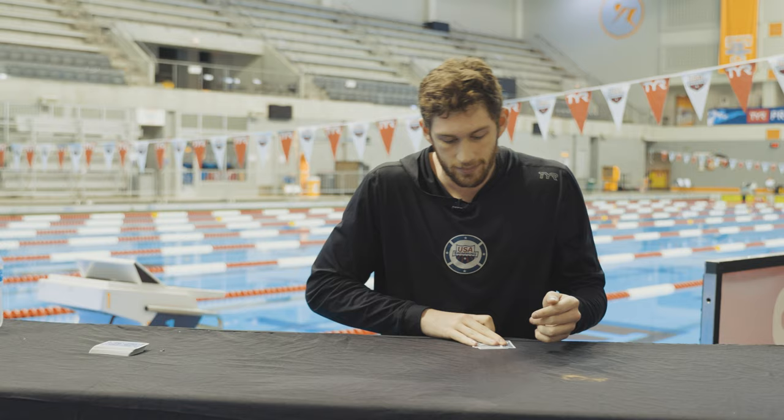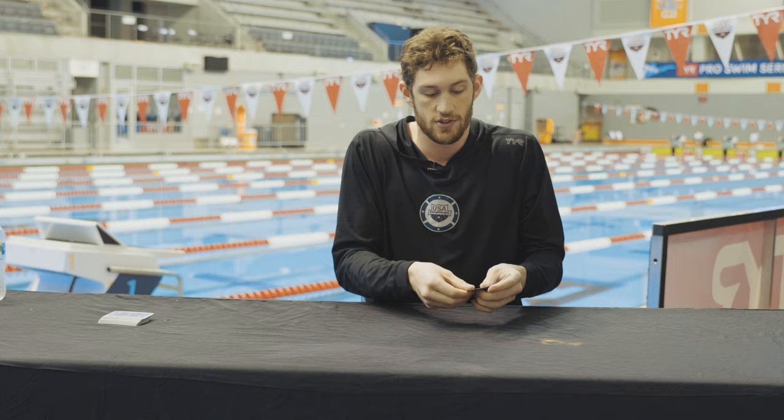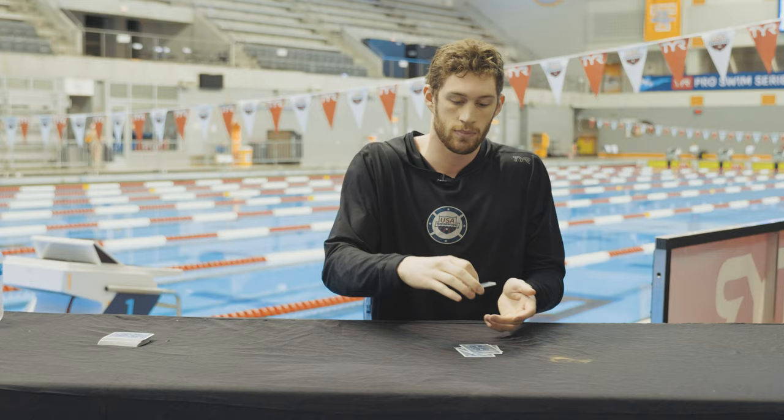For this last one, I want you to spell out the name of someone you love. It can be your mom, your dad, boyfriend, girlfriend. If your boyfriend or girlfriend are next to you, you should probably spell their name. For me, I'll just throw out a random name — Emily. So I'll go E-M-I-L-Y. Set the rest on top.